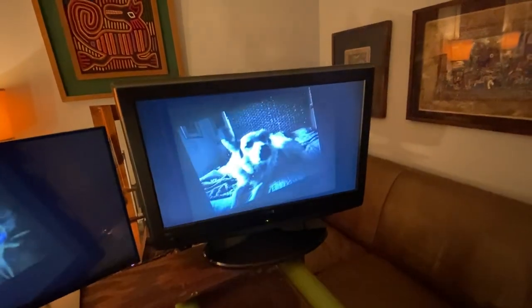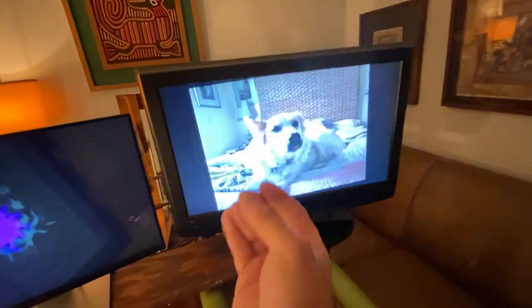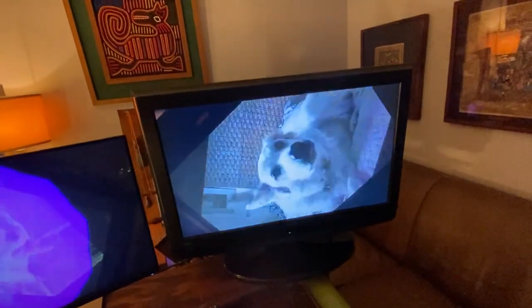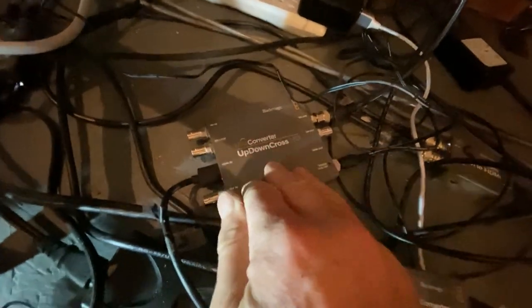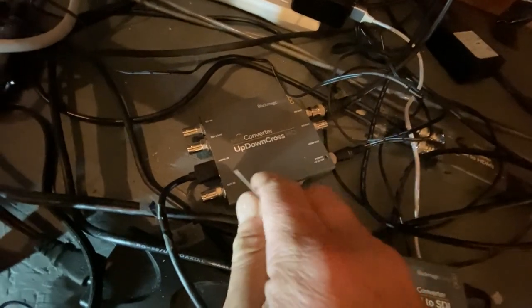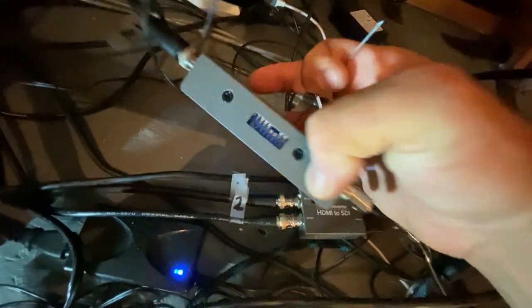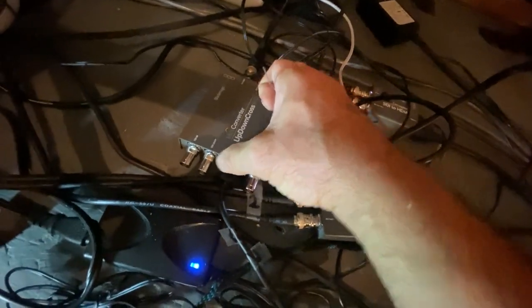If I'm zoomed out, each time I switch over it gets smaller and smaller. If I'm zoomed in by pushing this in, it gets bigger and bigger, or it rotates. Now I'm going to add some delay in that feedback loop by turning the processor on on this video converter. Right now the processor is off and it's really just converting HDMI to SDI. But when I turn it on, it's going to convert from 1080p to 1080i, and that will take a moment to do, and it'll make that loop have some delay to it.